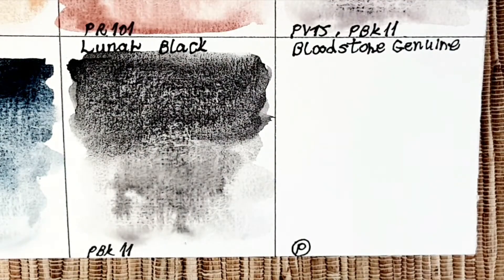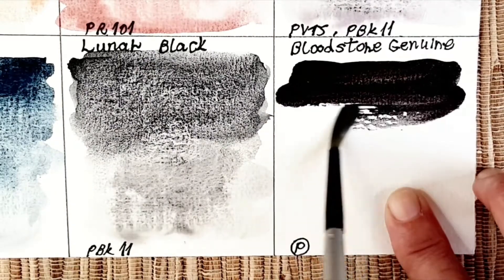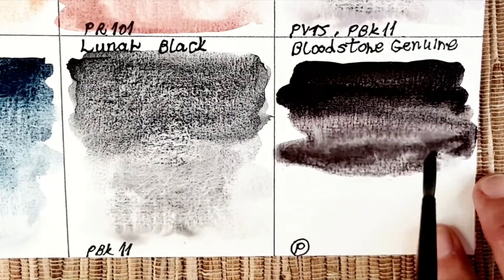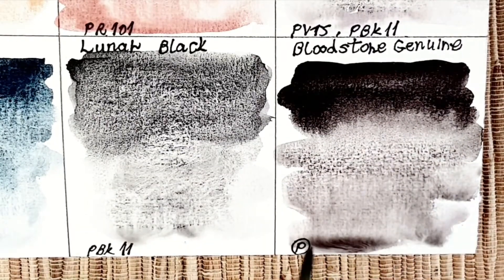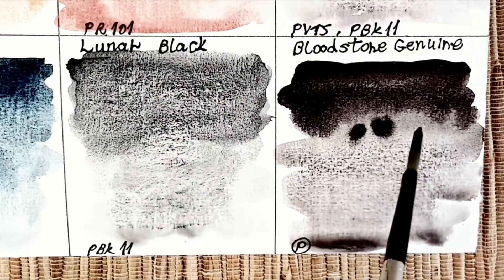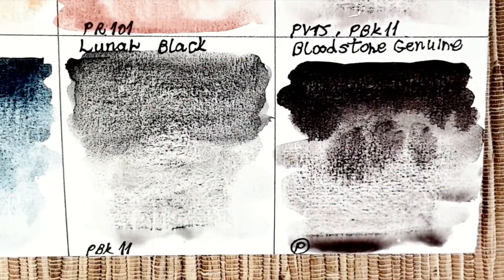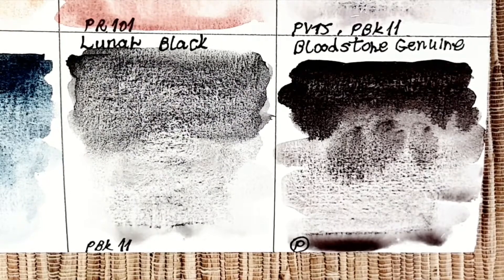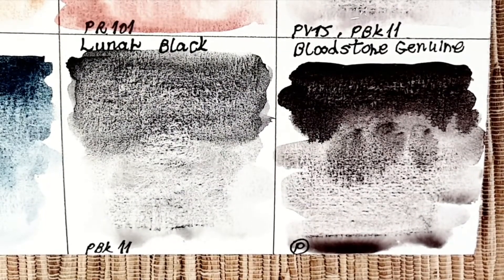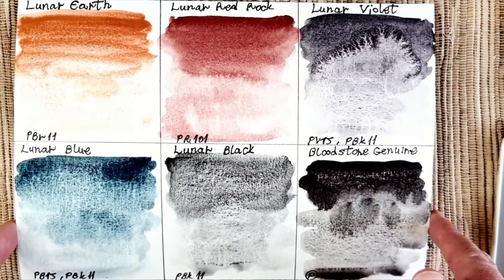The last color we look at is bloodstone genuine. It's not a lunar color, but I sometimes use lunar colors — lunar violet or lunar black — instead of bloodstone genuine. I really, really like this color. It has a black granulation with purple-violet undertones, and it's really, really beautiful.